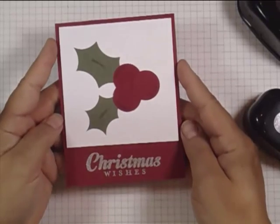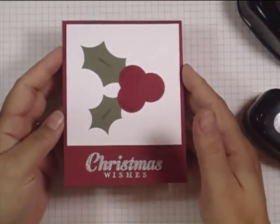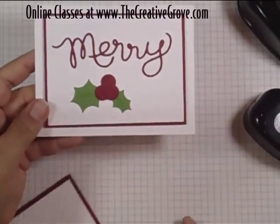Quick, easy. And what's nice about it is you can make holly leaves whatever size you want. Just experiment with all the circle punches that you have. And here is another card with some smaller leaves.